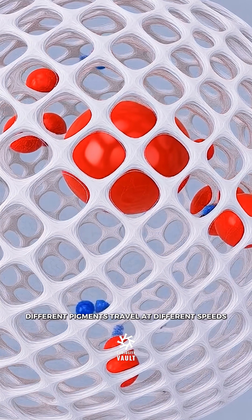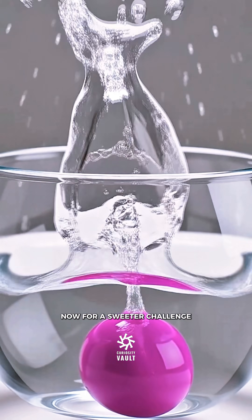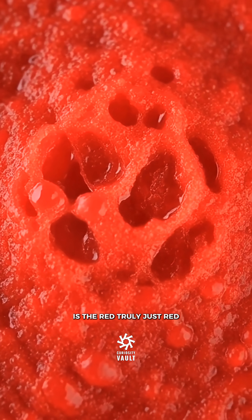Different pigments travel at different speeds, separating as they move up the paper. Now for a sweeter challenge: these vibrant candy shells. Is the red truly just red?